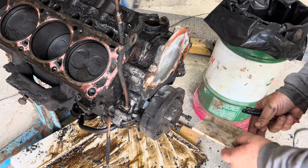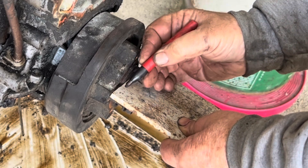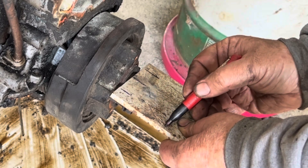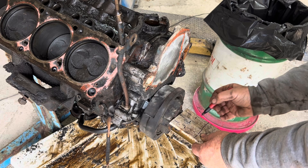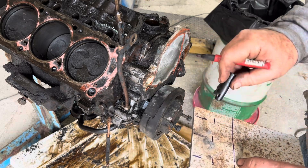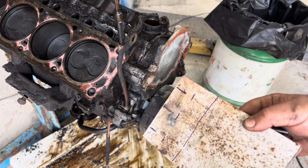So I went ahead and put some bolts in there and marked the center of all the bolts. Then we're going to cut this thing in half, transcribe these lines out, make them all nice and neat, drill some holes in it, and we're going to weld on a nut and a bolt. That way it'll go right over that thing and push that harmonic balancer off. That's what I'm thinking — I think we can do that.